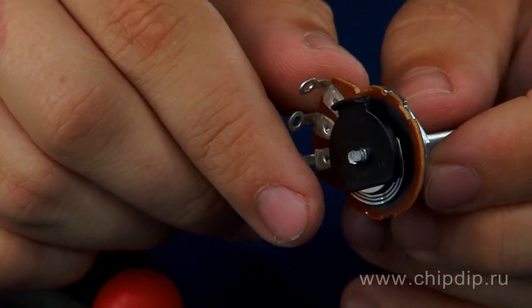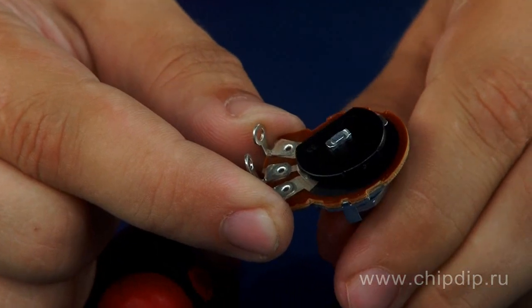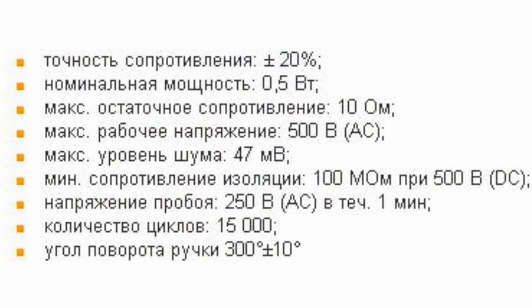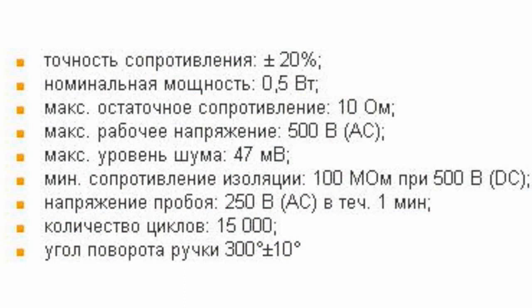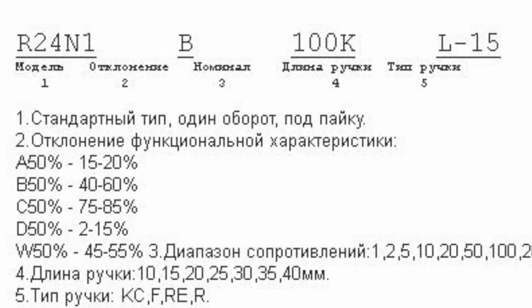A 300-degree angle of rotation provides smoothness of device adjustment. Maximum low noise level equal to 47 mV and maximum initial resistance equal to 1% over nominal resistance guarantee operational reliability in many environments.